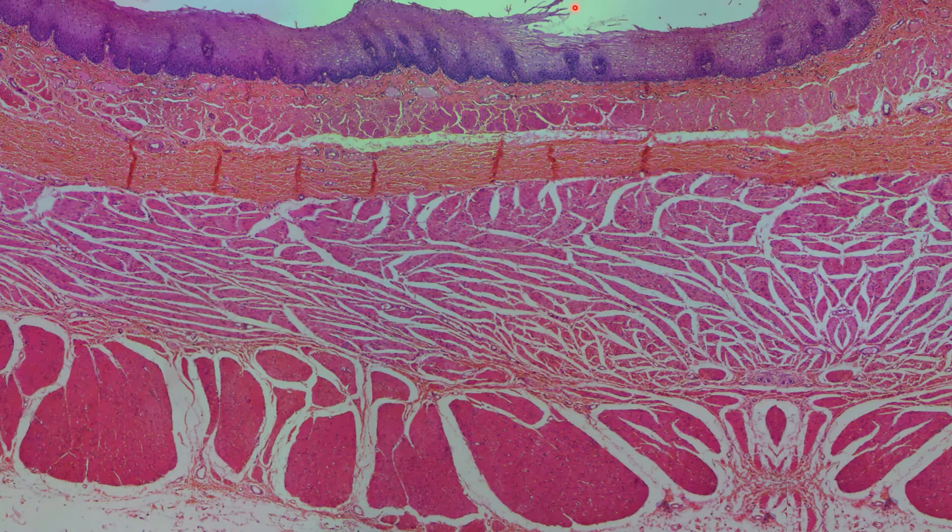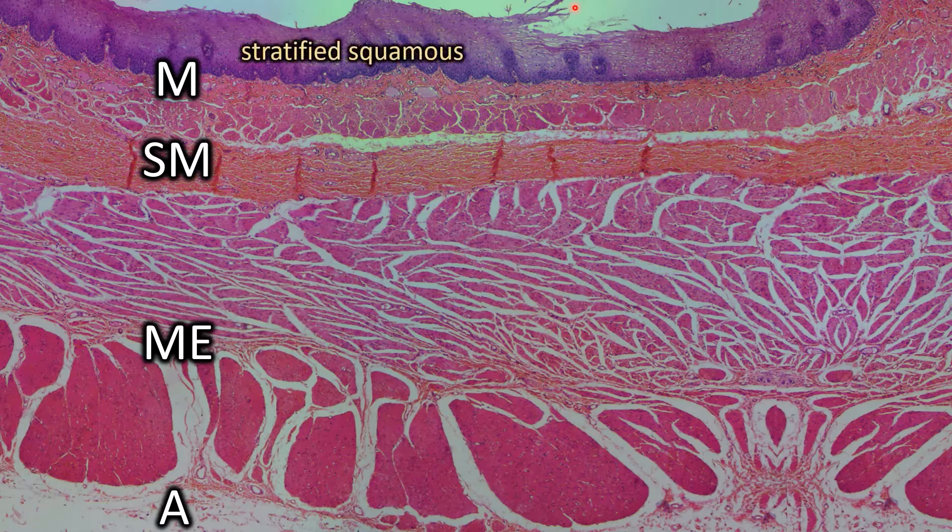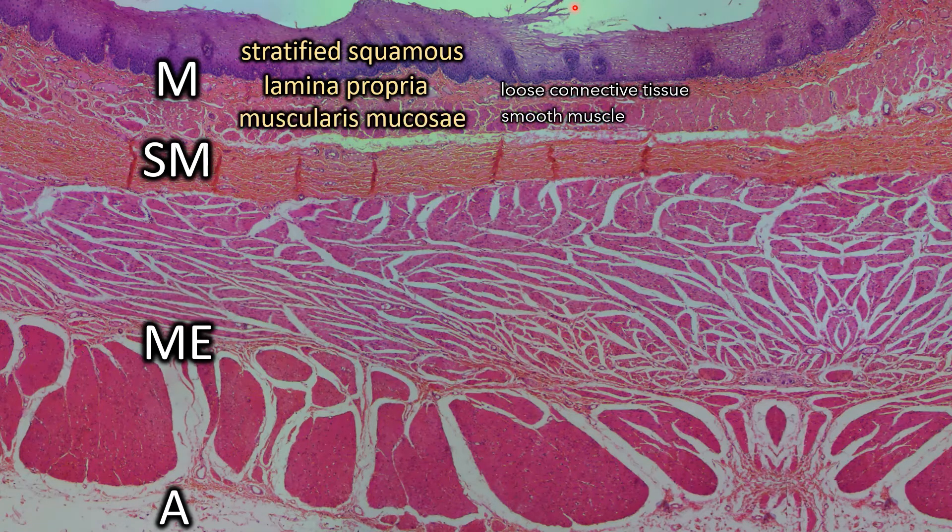The four layers of the esophagus are the mucosa, submucosa, muscularis externa, and the adventitia all the way on the outside. The mucosa has three sublayers. The innermost layer is the epithelial layer, which is stratified squamous. Underneath that is the lamina propria, which is made of a loose connective tissue, and the lamina propria is lying over top of the muscularis mucosa, which is made of smooth muscle.